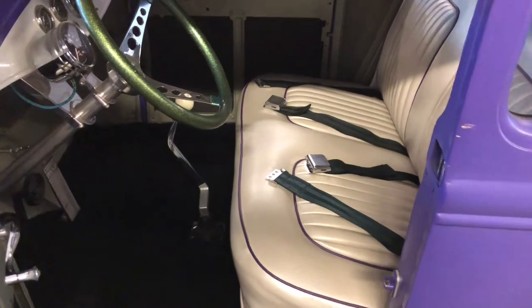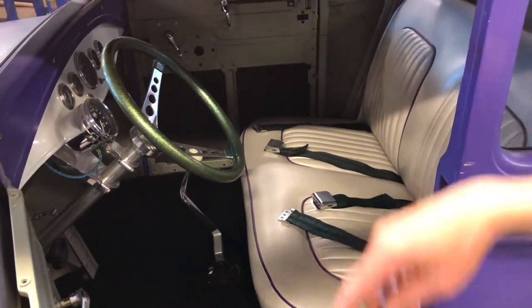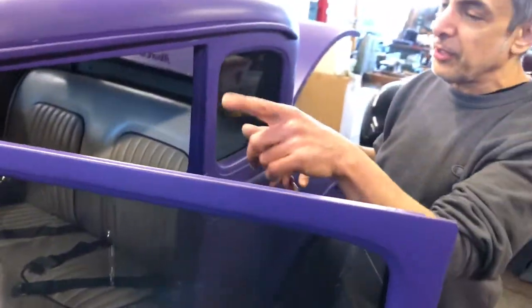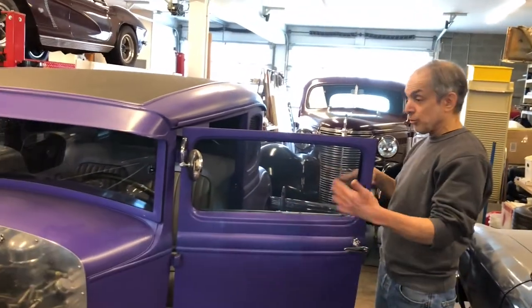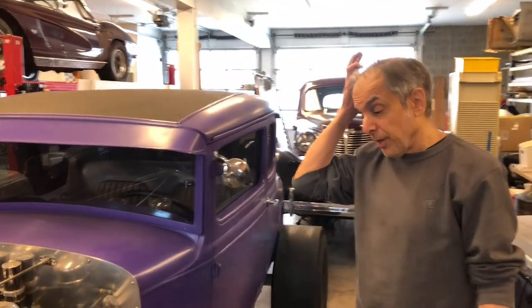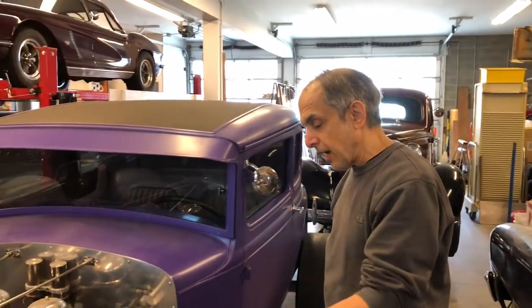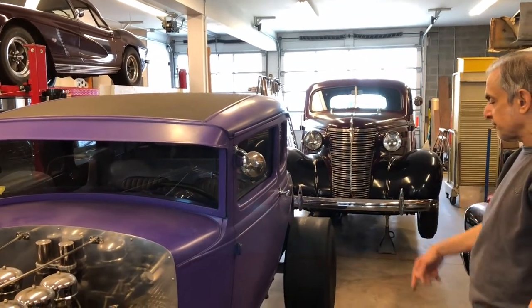I built almost all this car in LA. When I got to Seattle, the only things I finished were the wiring, throttle linkage, and exhaust. The car was a rolling chassis with a motor in it when I moved up here, and it was already painted. I fabricated the chassis too — frame rails I bought from TCI are reproduction Model A rails, but all the cross members, mounts, and ladder bars I built from scratch.